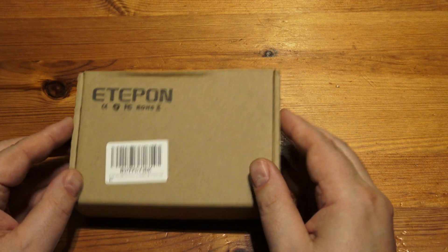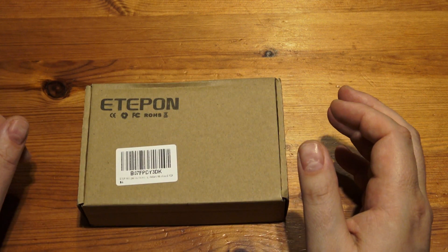Hello, welcome to Never Unboxing. This time, it's a small oscilloscope.